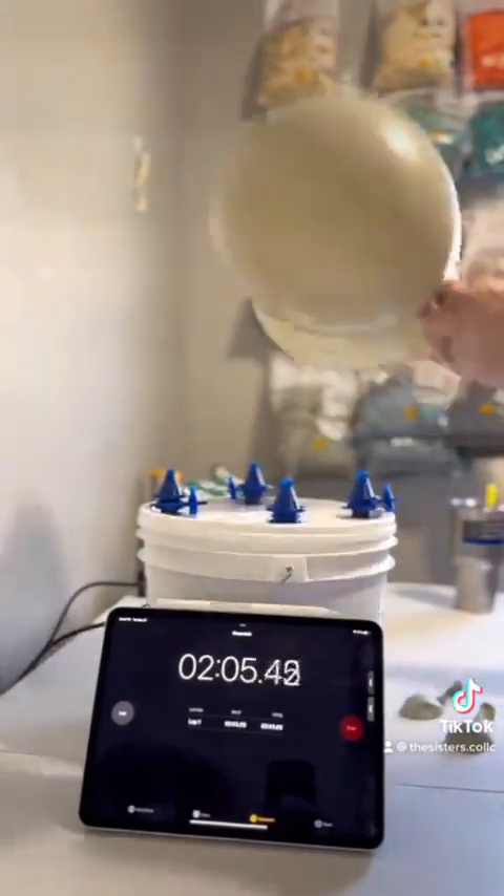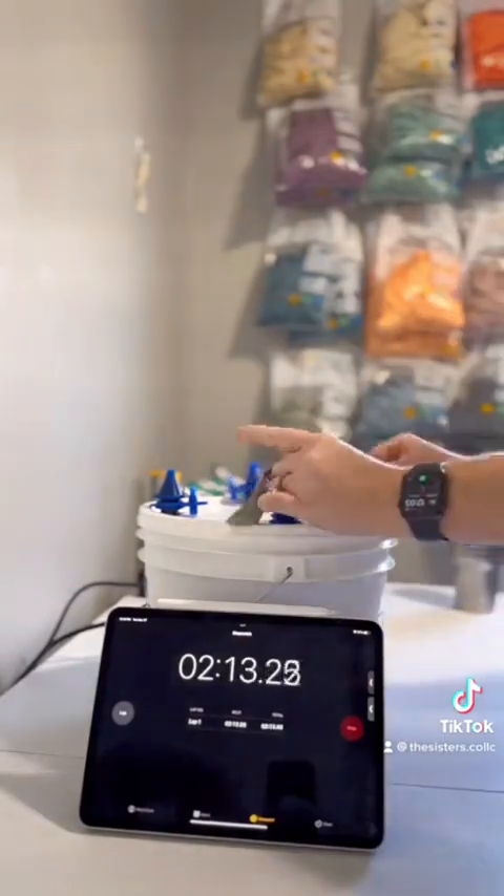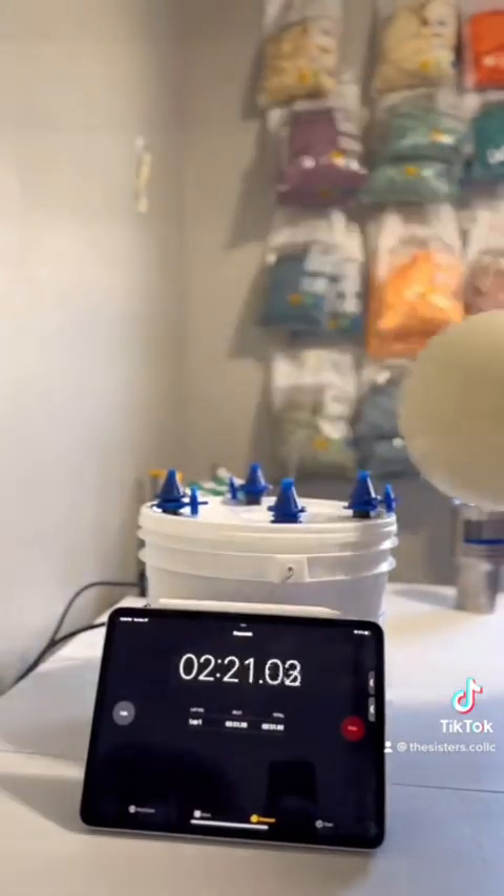It takes me under four minutes to inflate, tie together, and install a four-foot garland.